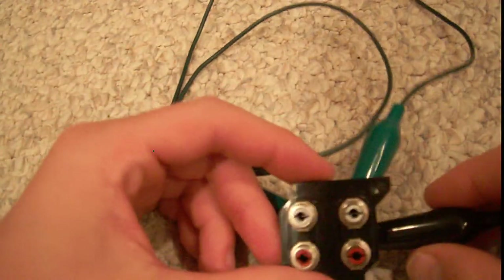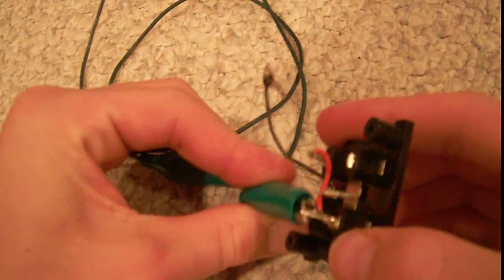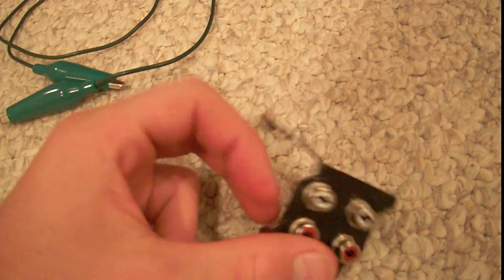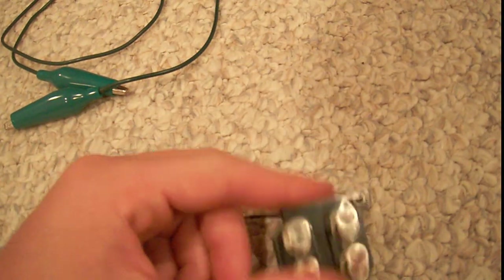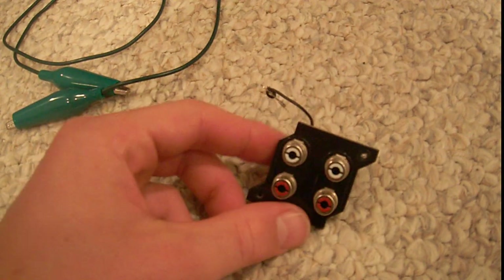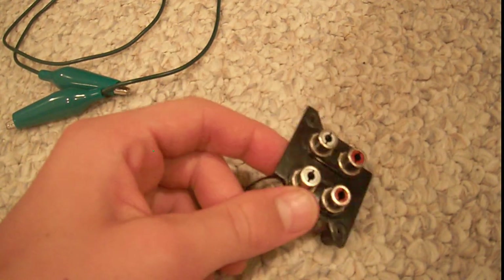Hey guys. So today I'm going to be teaching you how to do something that you probably might not have a use for, but maybe. Now we've all seen these, right? You can get them out of an old TV or whatever. They're quad RCA plugs. Very often I find I have things like an NES or some old thing that gives you only one channel of output.